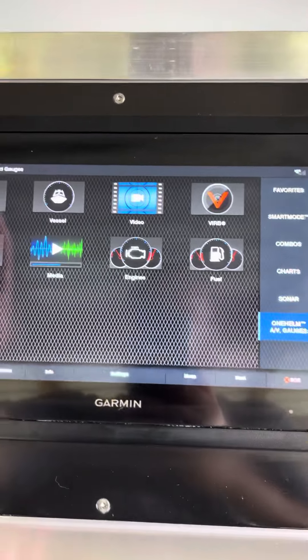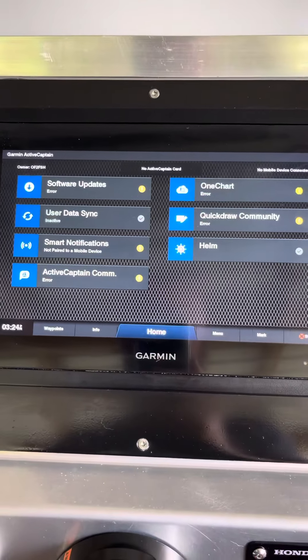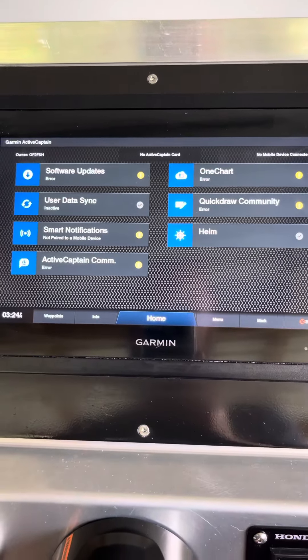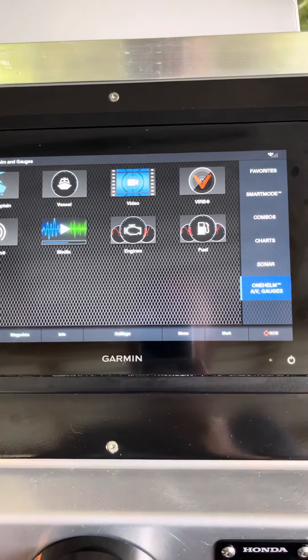Updates all through ActiveCaptain — greatest thing out. Wi-Fi the screen to your phone and download — that easy. And they're free with Garmin, which is really cool.